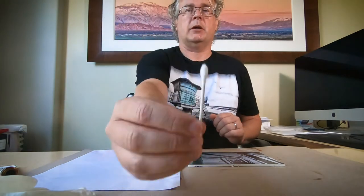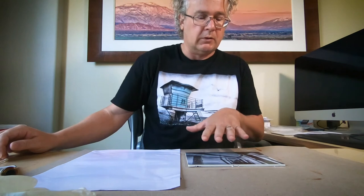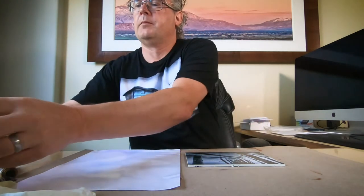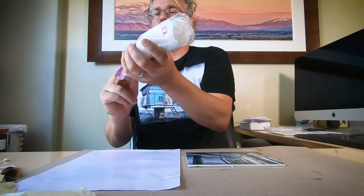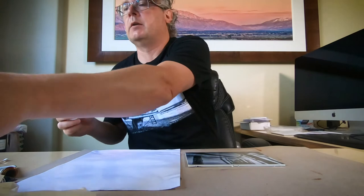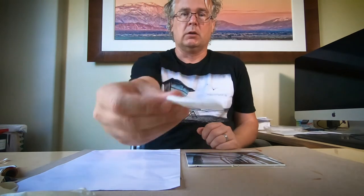Now this is only a 5x7, it's pretty small, so I'm going to use probably a lot of my Q-tips. And especially in the sand — the wet sand — I'm probably going to use cotton rounds, since it's still a pretty big surface.